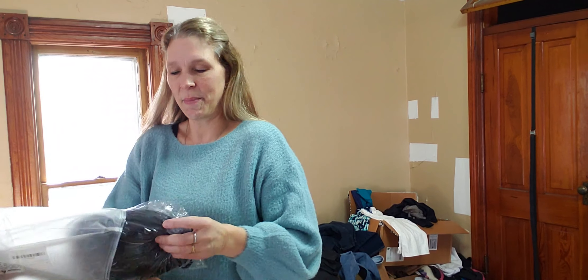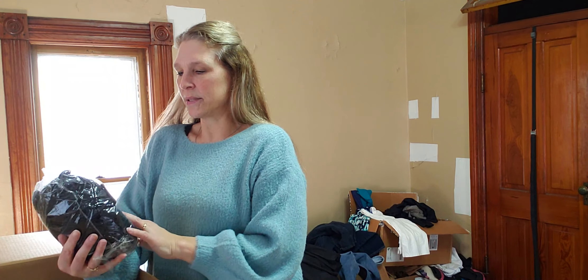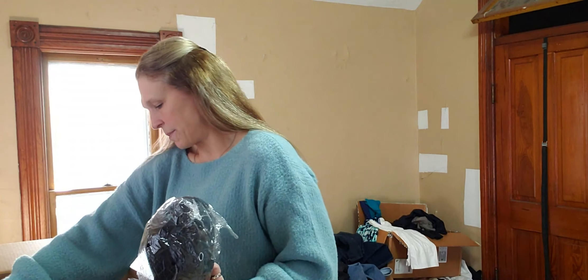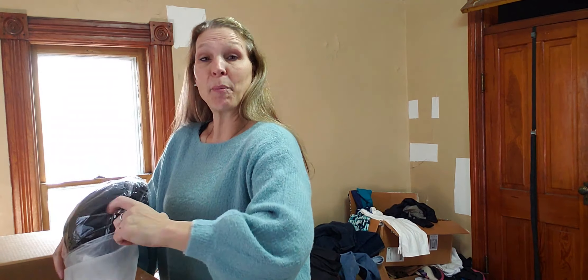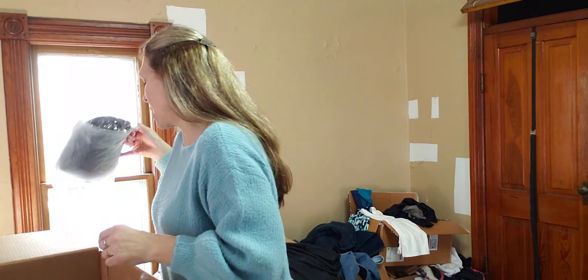Okay, this one is coming in a bag — it's a stuffy, a stuffed animal. There's nothing on the bag but a warning label, so I'll look it up and post a stock photo for y'all.